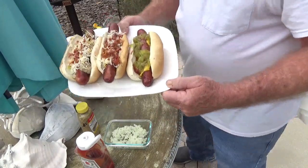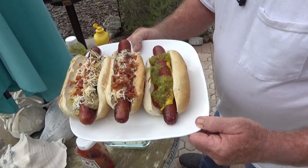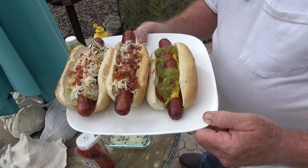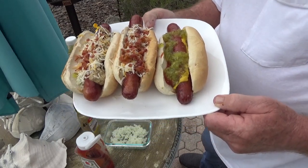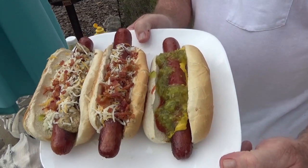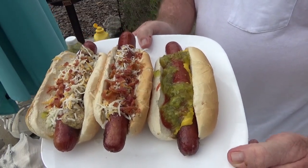There you go — check them out. There's my hot dogs for the hashtag Bring on Summer 2021. Does it look good? What do you think? Y'all have a great day, talk to you later.